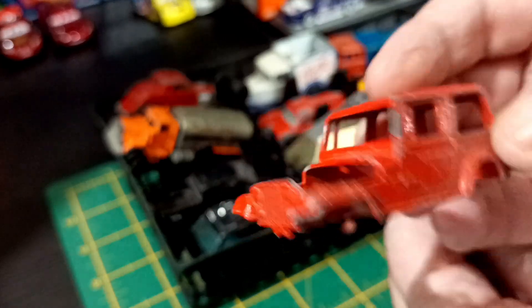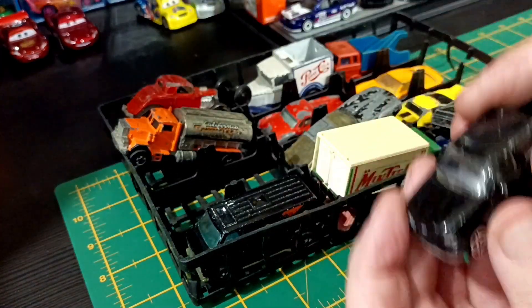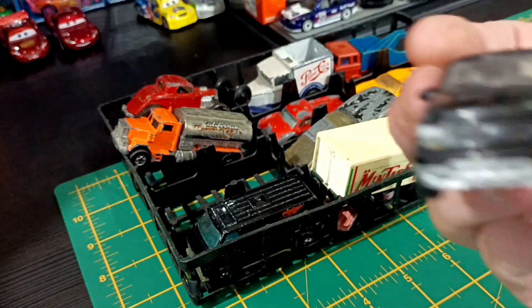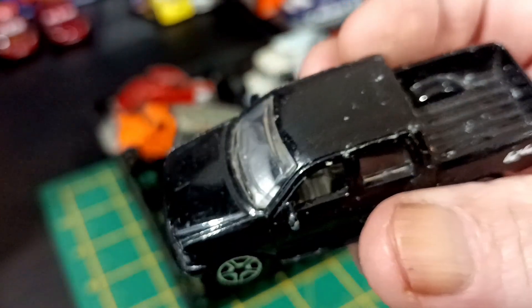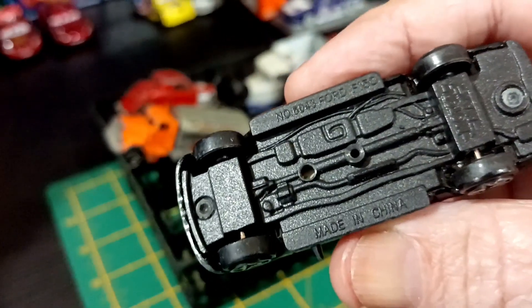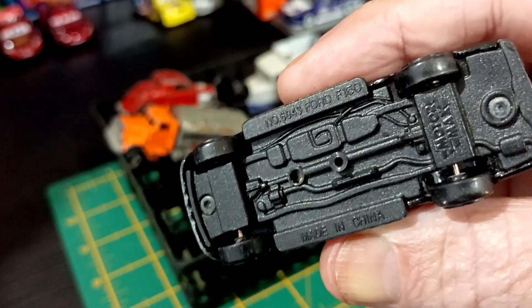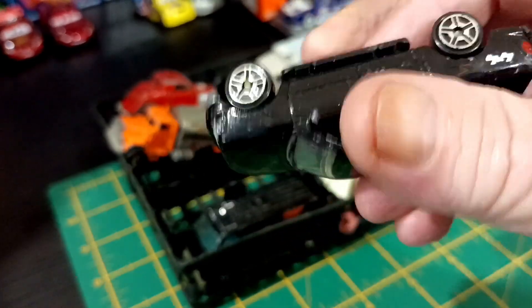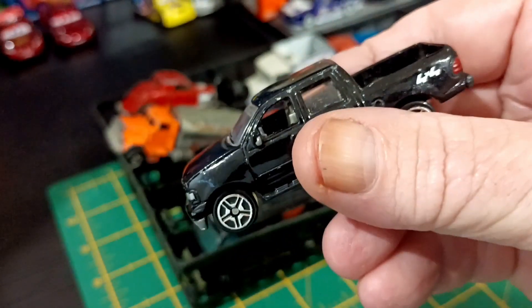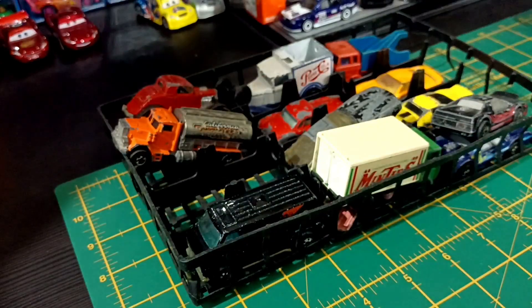We've got the body of a Jeep here, and this looks like a bit of a newer one. It's a Ford something or other — well played with. Made in China. Ford F-150. And that's a Motomax. It's fairly long, actually. That's cool.